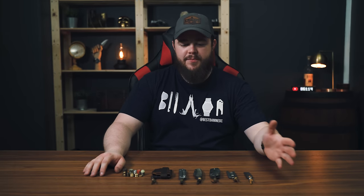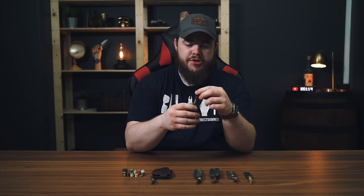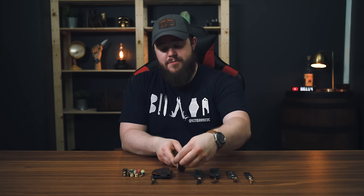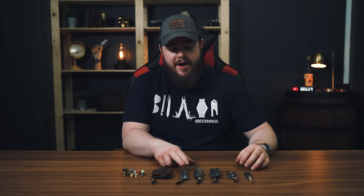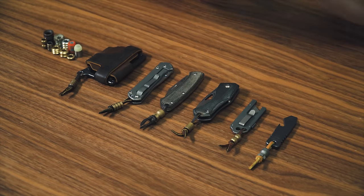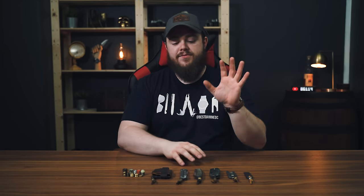Another reason — one I wouldn't really say I use for myself unless I'm camping or using a fixed blade — is actually hanging the knife. My leather lanyards are kind of short, but there's enough room that you could hang this on a nail just using that lanyard. I wouldn't do that with most of my EDC knives. But if you're carrying a bigger knife or a camp knife, around my camp kitchen I like to have hanging space and hooks to hang things from, and I do that with my fixed blades.